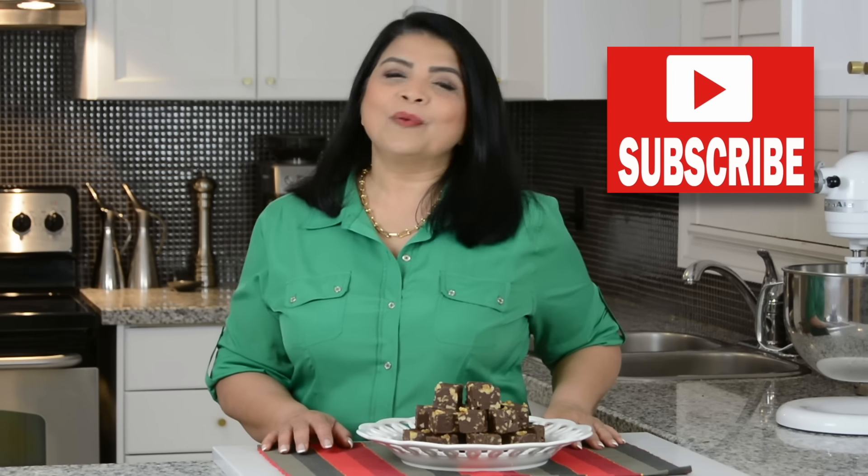If you enjoyed this video, don't forget to give it a like, share, and comment. And if you haven't subscribed already, go ahead, press that subscribe button, and while you're at it, if you hit on that bell icon, you'll get notified every time I upload a video. Now let's get started.